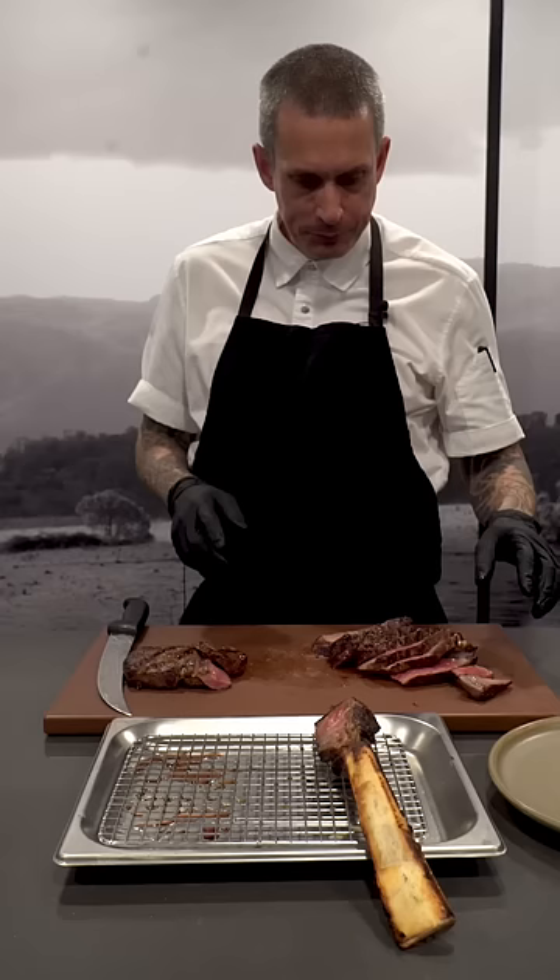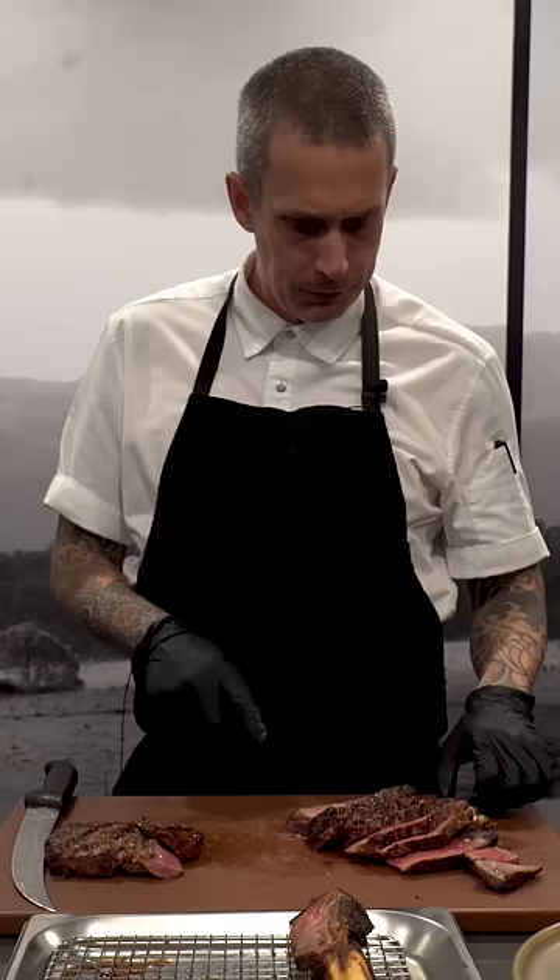It's delicious. The 60-day is definitely stronger, but it's nowhere near as funky as I thought it was going to be. Absolutely delicious. 60-day aged — spot on.